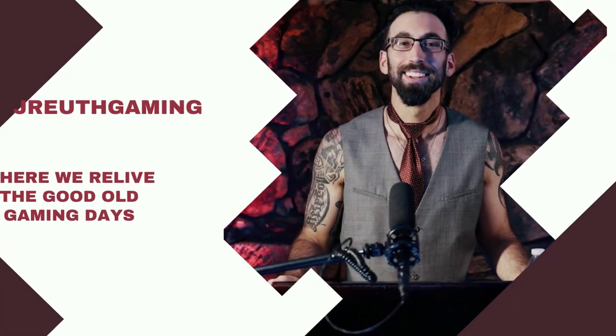We have a comparison today: $50 worth of cello packs from Target versus $50 worth of Walmart bonus packs. Which one is the better deal? Let's find out. What's going on everybody? This is Jayruthagaming. Welcome to the compound. Today we have a comparison video — Target versus Walmart in the battle of the Prism cello pack.